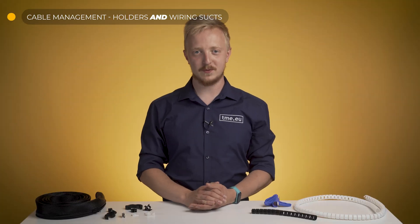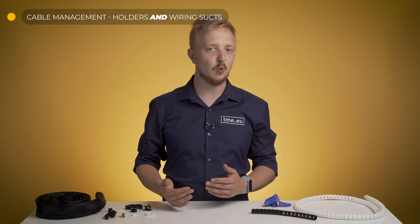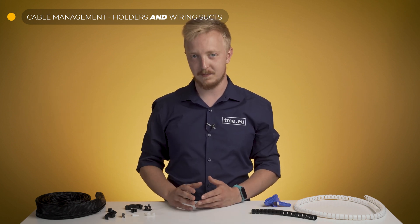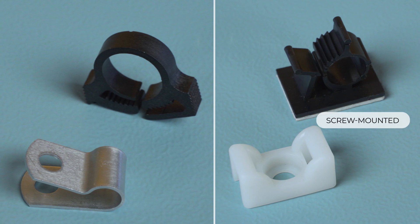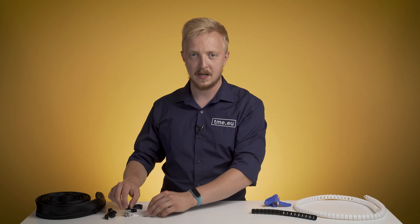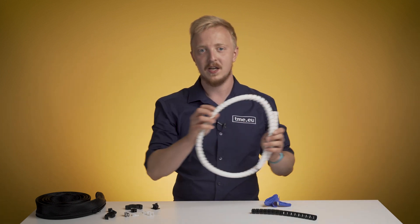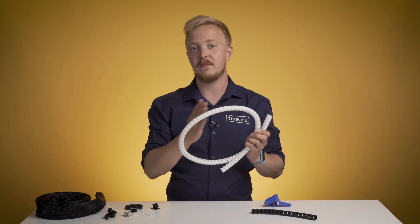To lead cables in a way that will keep them safe, hidden, cool, or just elegant, there are holders in various sizes and shapes. There are screw-mounted and self-adhesive options, metal and plastic ones. And if your environment is not very friendly, there are more robust ones. For hiding a group of cables or placing them nicely, there are dedicated wiring ducts. With this design, you can get cables out of the lane wherever you need it.